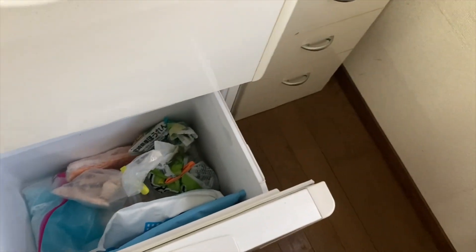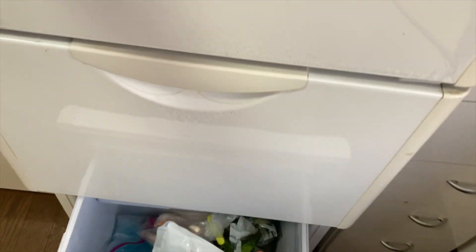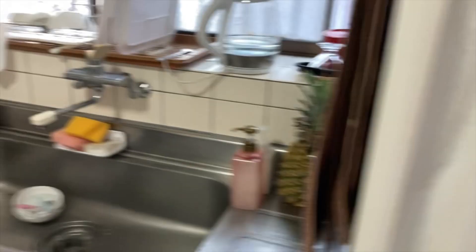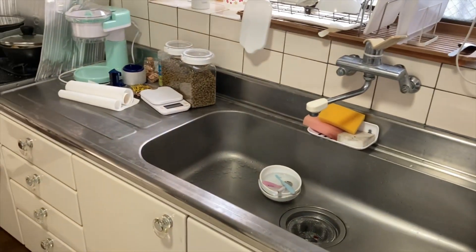So we keep these in the freezer, and we rotate them in and out. Once the pad loses its coolness, we rotate it, and we'll show you how we use it with the dogs.